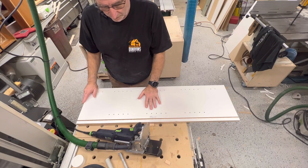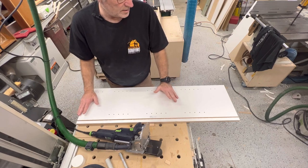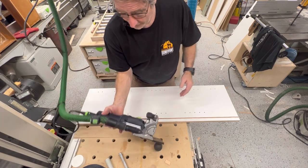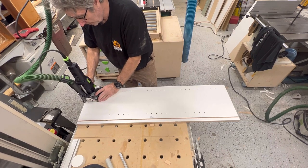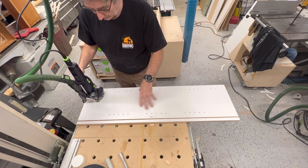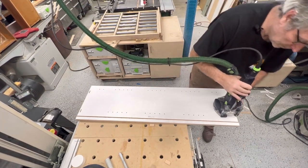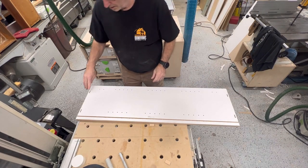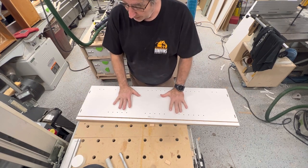So we've got the last little bit of prep to do to these side panels, and there's a bunch of different ways to do that. I have the domino, so I can come in here and put two domino holes in - this is an upper cabinet. I'll just do two dominoes on the side, and that's all I need to do to this one.